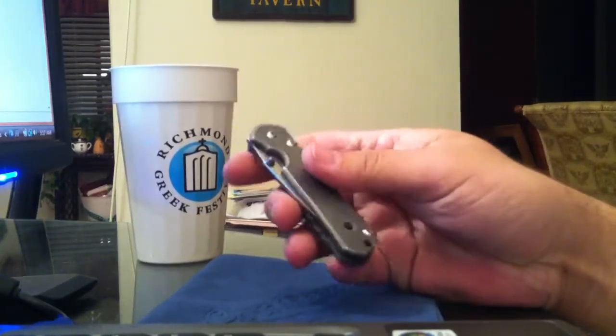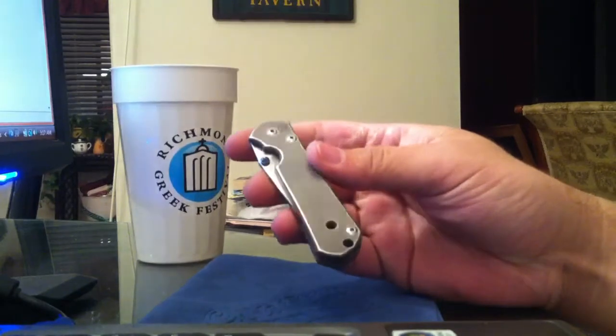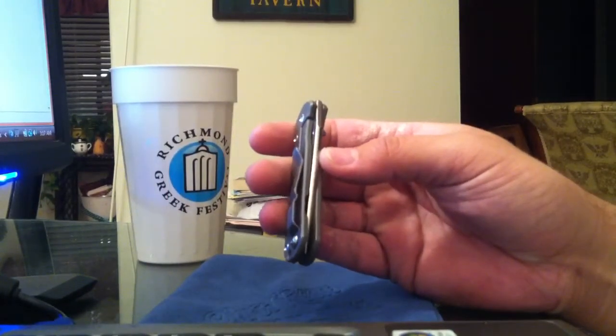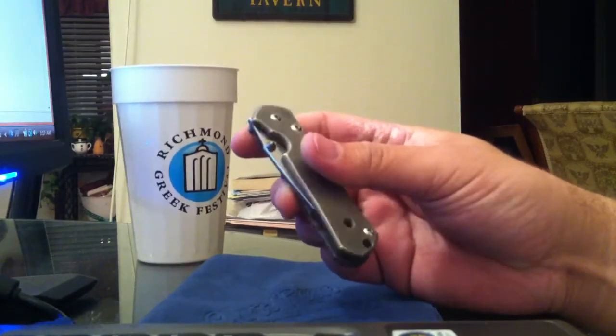If this video is a little messed up, it's because I made a tripod from my iPhone 4 with a pack of Marlboro Lights as a lighter, and the iPhone sitting on top of that.